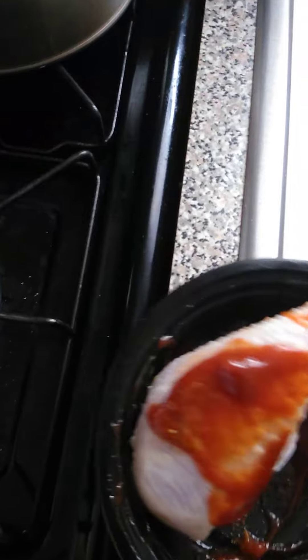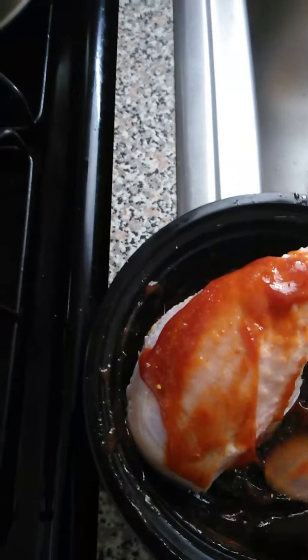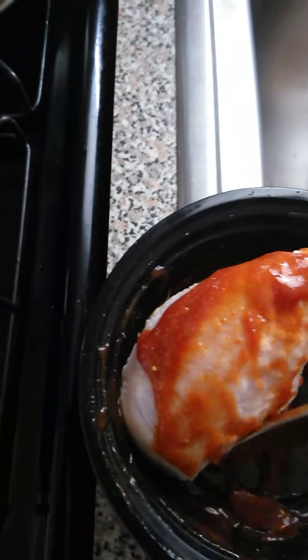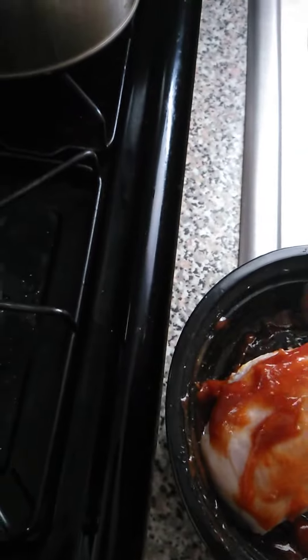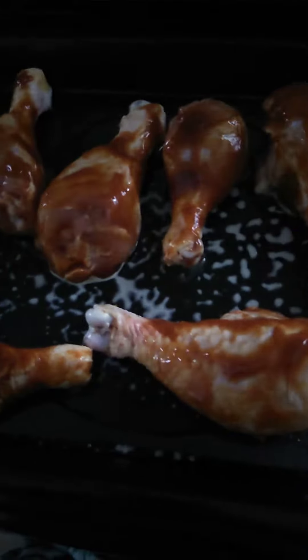Then I take the spoon and I layer the sauce on. You want it to get very saucy, because when it's in the oven the sauce will bake and it'll become like a crusty surface. So you want to lay it on there kind of thick.